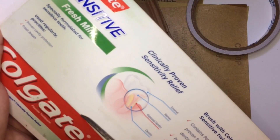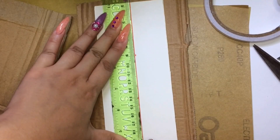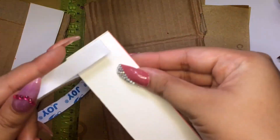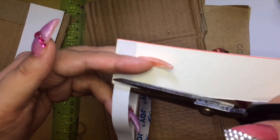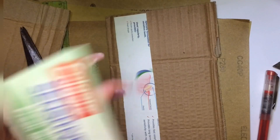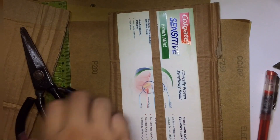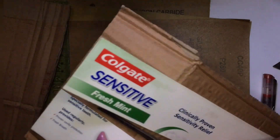Basically what I'm going to do is make the shape that I want. I'm going to cut it out the same length and width as my other files and just tape it all together.